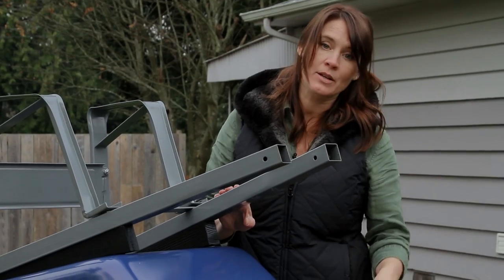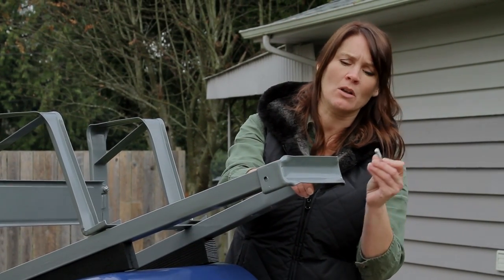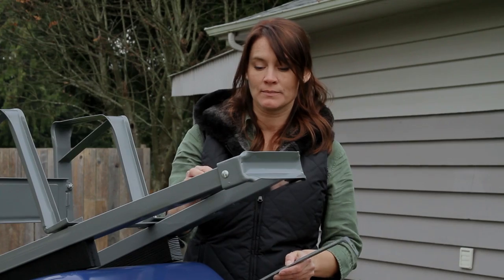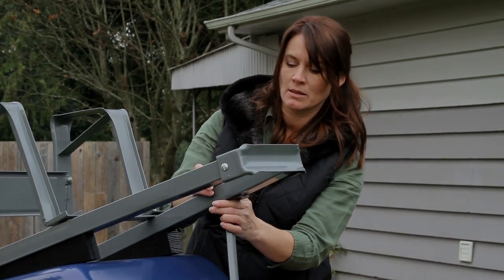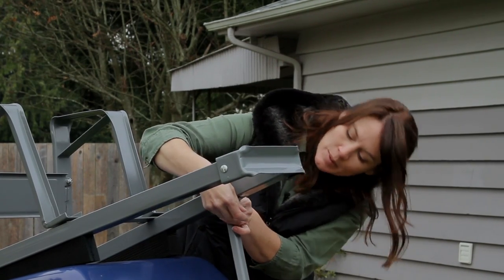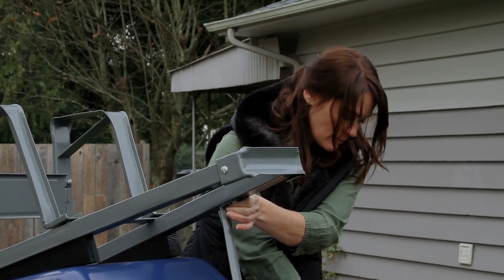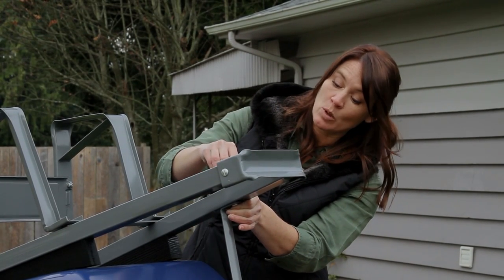Next we are going to add the nose piece — that slides on like that. You're going to take two of your longest bolts and thread that through. Next we are going to add the axle bracket and the tray support base, and put this all together using one of the long bolts. Washers on — it's all about the washers.